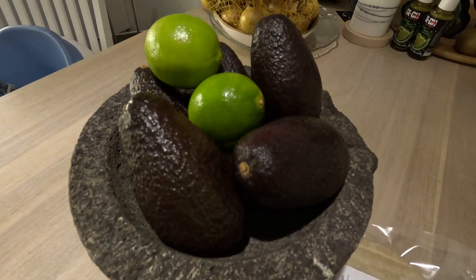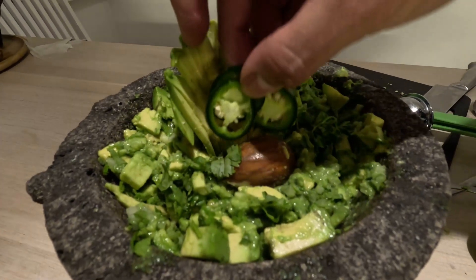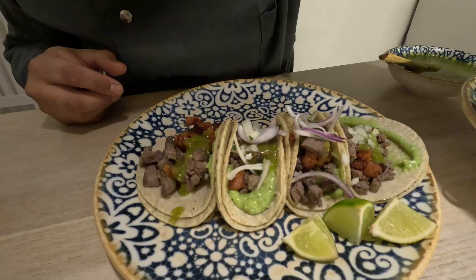Everything I've done in my restaurant was for regular meat eaters, but I've also always paid a lot of attention to vegans and vegetarians. This is super good because if you happen to be like me, with a family where there are some vegan and vegetarian members, or in your group of friends,